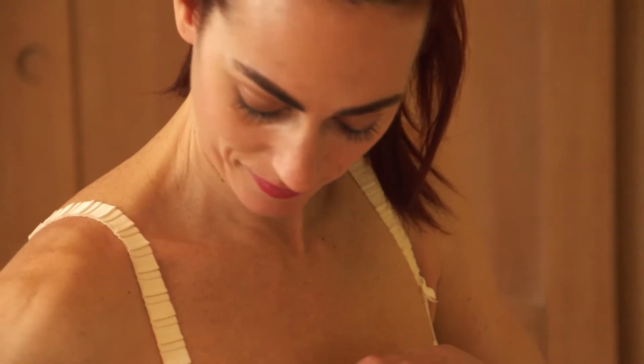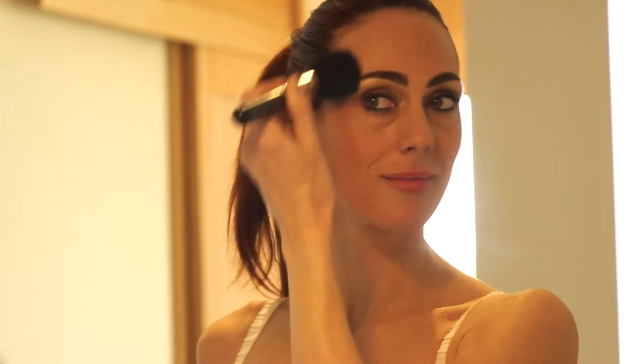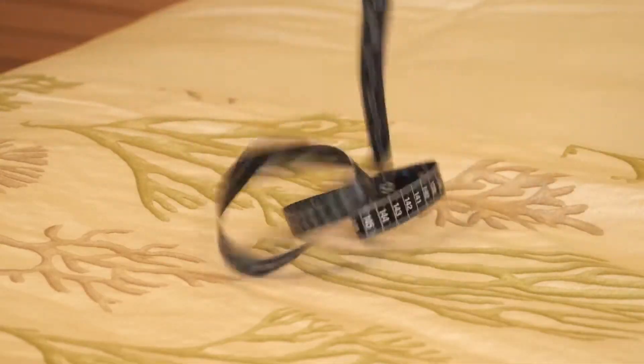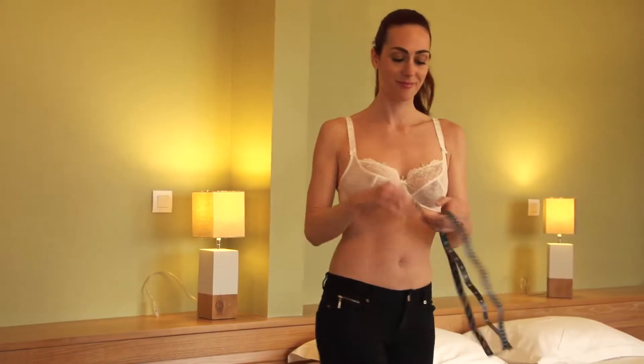In this video we will give you the best advice to easily find out your bra size. It is very simple — all you need are two measurements. Find a tape measure and think about keeping your bra on.